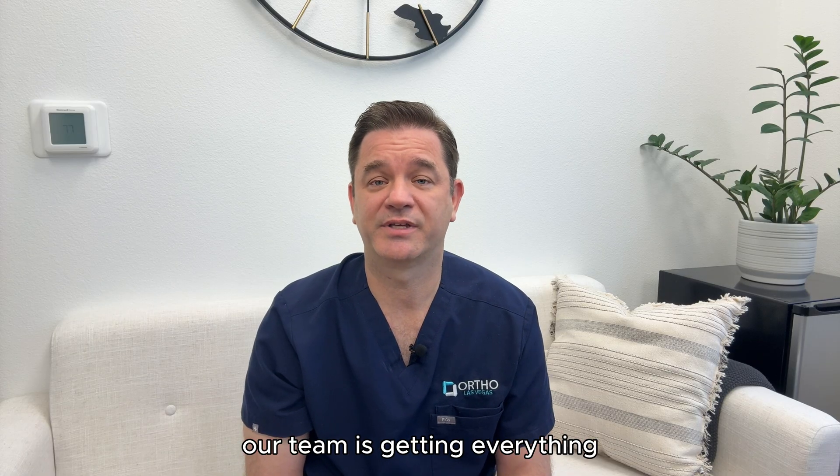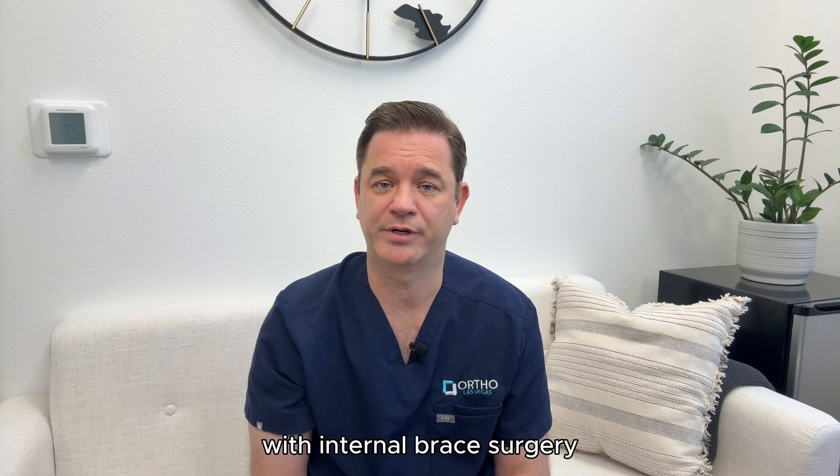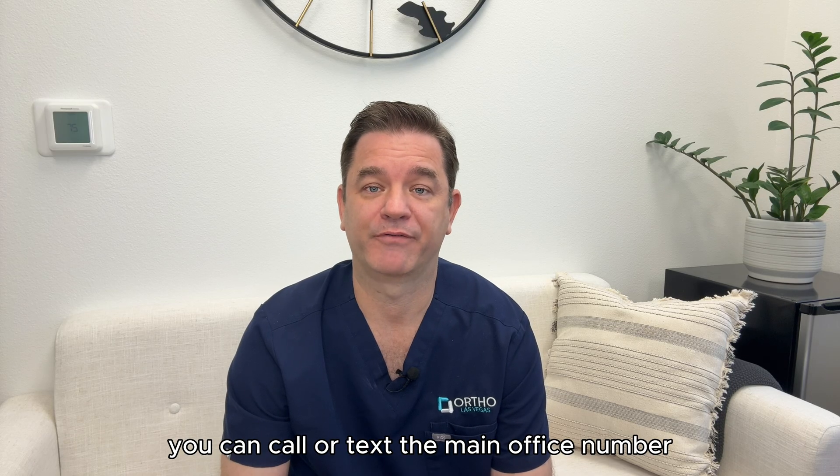Hi, this is Dr. Magee. Our team is getting everything ready to help you through your UCL repair with internal brace surgery. I want to go over some of the details so you know what to expect. The first thing we want you to know is that if you have any questions or concerns after your surgery, you can call or text the main office number.